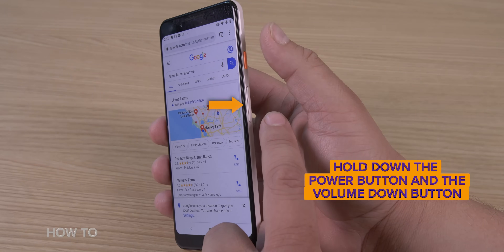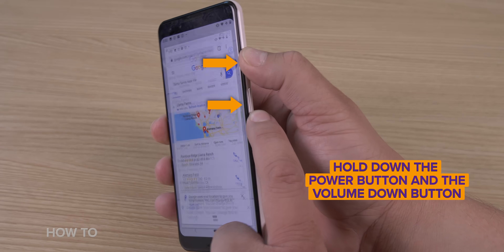Let's switch to Android users out there — Galaxy gals, Moto men, and Pixel peeps. Depending on what model Android phone you have, there are a couple different ways to take a screenshot. The universal way is to hold down the power button and the volume down button — the exact opposite of Apple.